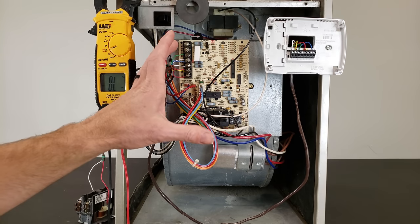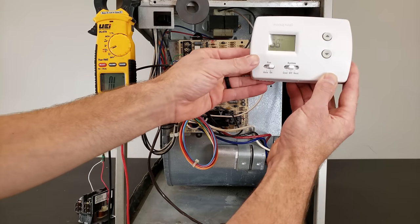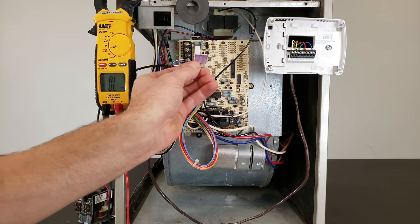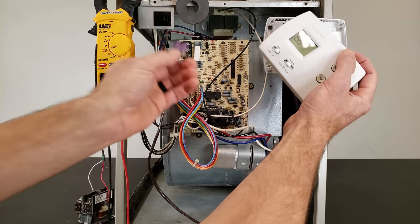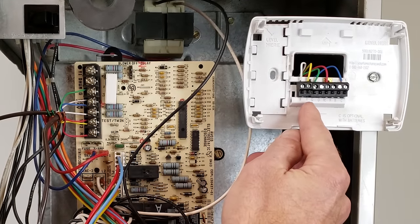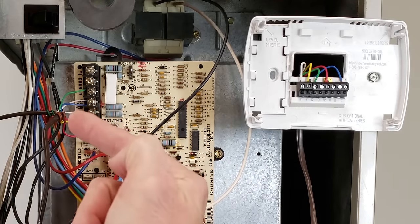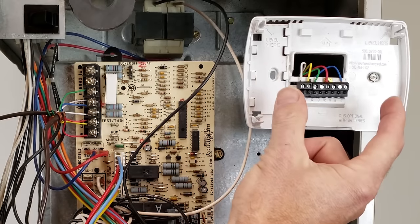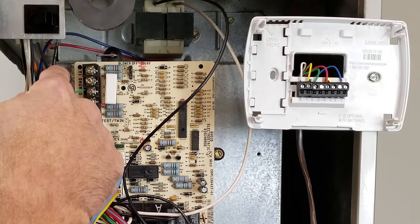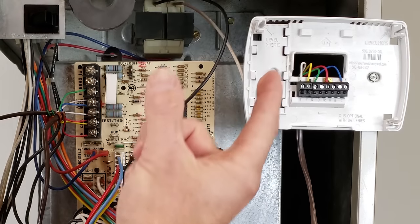One simple way to figure out the problem: if nothing trips when you turn power to the furnace on, but the fuse pops when you turn the fan on, what's happening is R, C, and G are touching each other. When you turn the fan on, R and G are touching — R is your main power wire, G becomes the power wire — and if G is shorted to common, the fuse opens up.